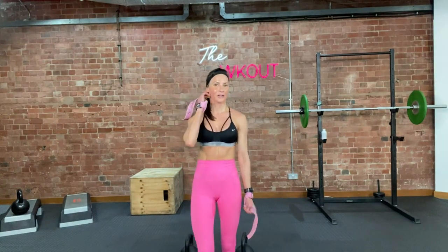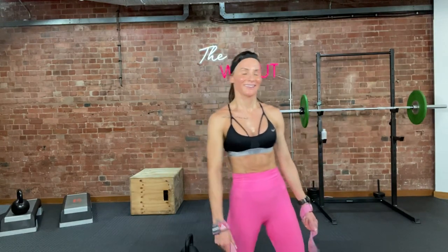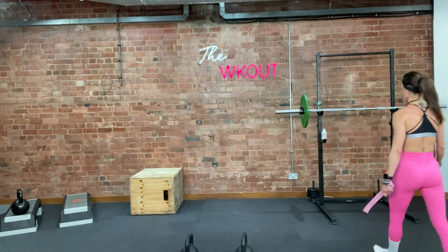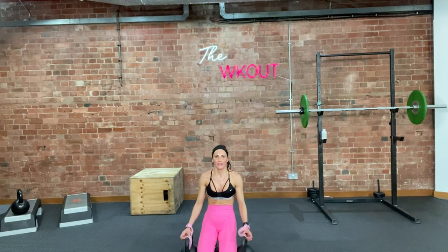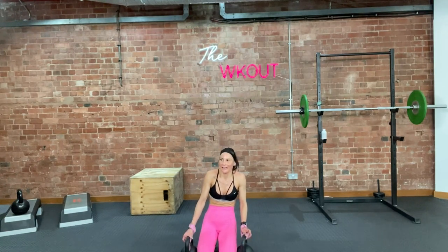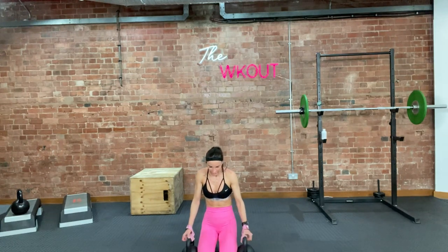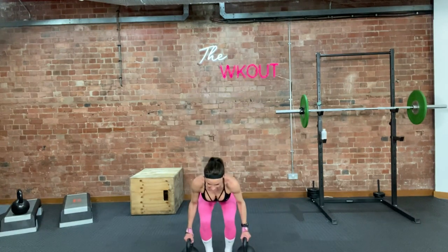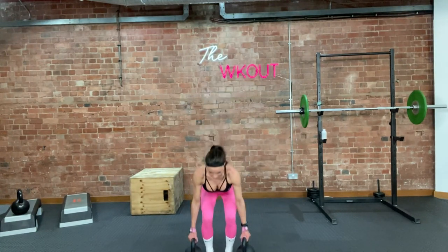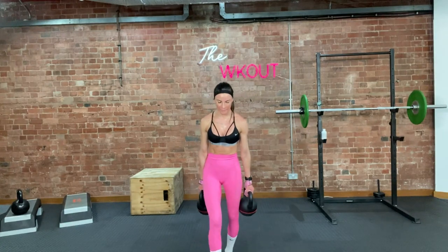We've got 5 more — stay with it. Couple of seconds and we're getting done. We are working! 5 more, let's finish it. Leg down, ready — go. 5, squat down a bit more, really. 4, down. 3, 2 — now you're working. 1 more. 1. Good — keep them handy.